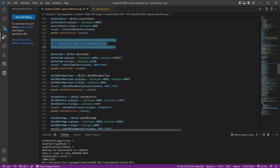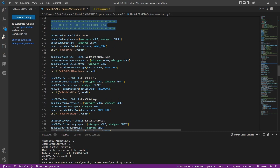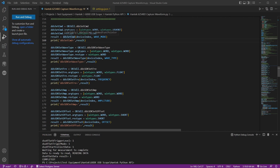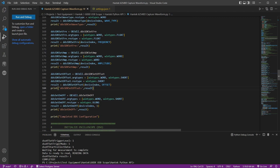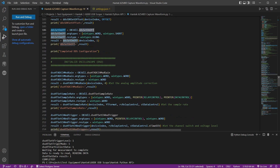First we set up the function generator so we have a signal to look at with the scope. Each section calls one function generator command and prints the result. Most functions return zero on failure and one on success, but I noticed the DDS functions return the value you passed them — so if you give a zero offset it returns zero, which doesn't mean failure, it just means you passed zero.